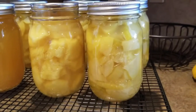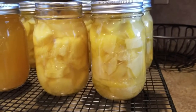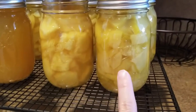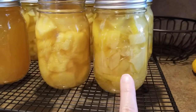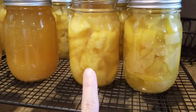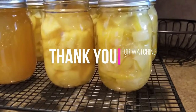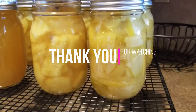I just thought I would show you what the pineapple and the zucchini look like together. That is the faux pineapple that we canned up, and that is some real pineapple that I canned up a few months ago. They look very similar and they taste very similar. I just thought you might want to see them side by side. Thanks for watching, bye bye!